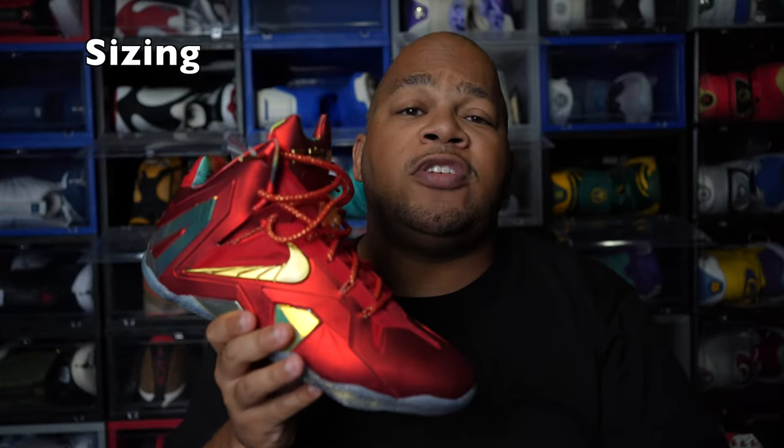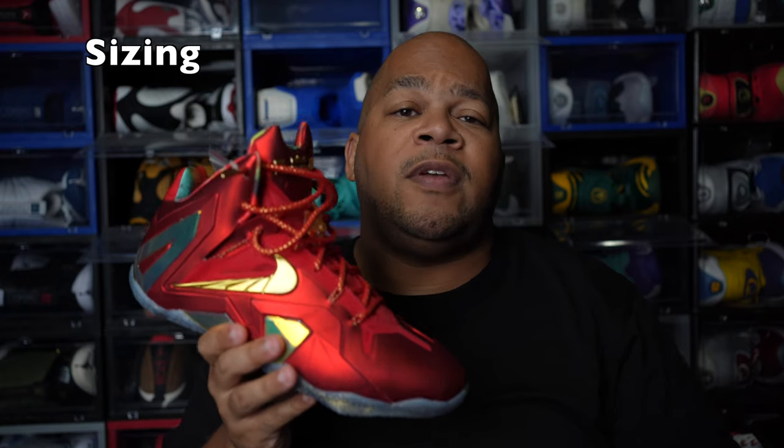As far as sizing goes, I would suggest going an entire size up if you have a fat or wide foot. If you have a normal to narrow foot, you can definitely go true to size. These shoes retail at $295, which is pretty crazy. Ever since the LeBron 1s, the retail price just kept going up all the way until the LeBron 12s, and that bubble burst during the LeBron 13s and prices just started skyrocketing down.